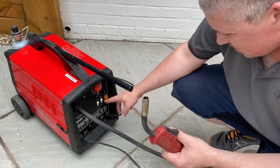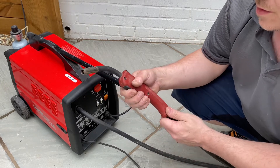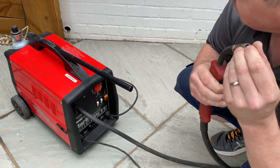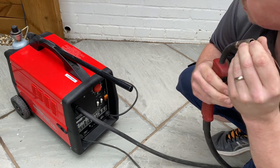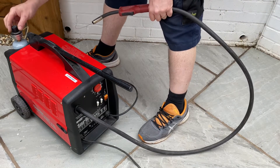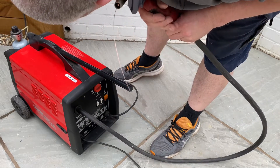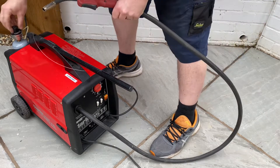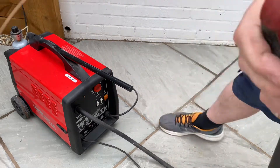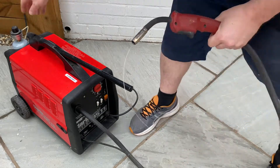Okay, I've plugged it in. It's on. Can't hear any gas coming through... There we go - we've got some gas!